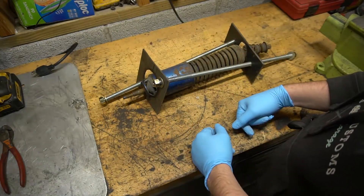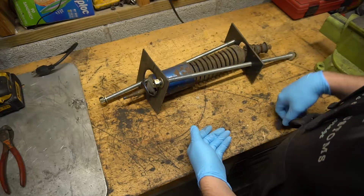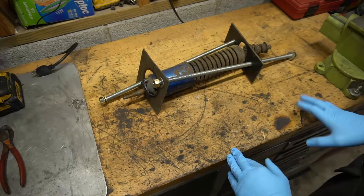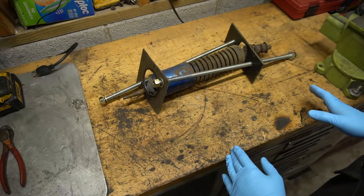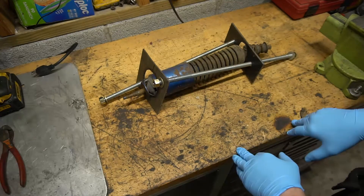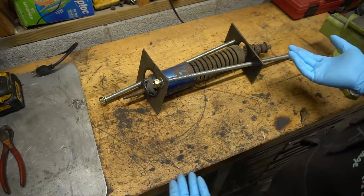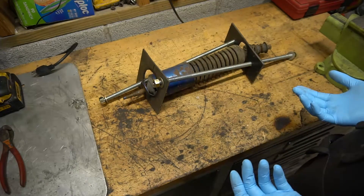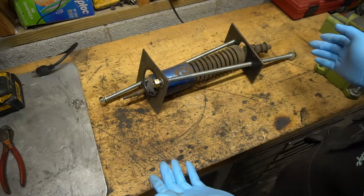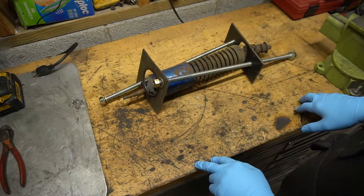Working with springs, there's a lot of force on them and things can get scary real quick if the spring is suddenly released. Just be smart about it — if something feels like it's about to slip off and take you out, it probably is. I'm sure there's probably a proper tool to do this; if I can find one I'll put it in the video description. It's pretty simple but also kind of dangerous.